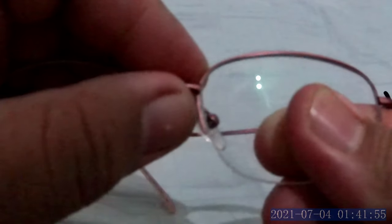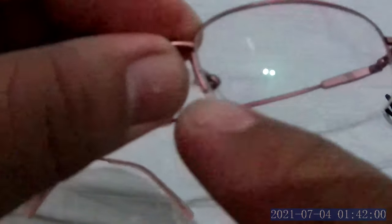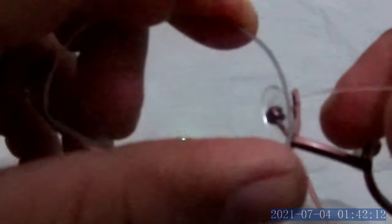Once you've bent the frame slightly, on the nasal part try to twist a little bit and you will see a gap. Once you see the gap, you can put the string in between. Put the string through the gap and make sure it goes all the way through. Then hold both ends of the string together and pull the string down.